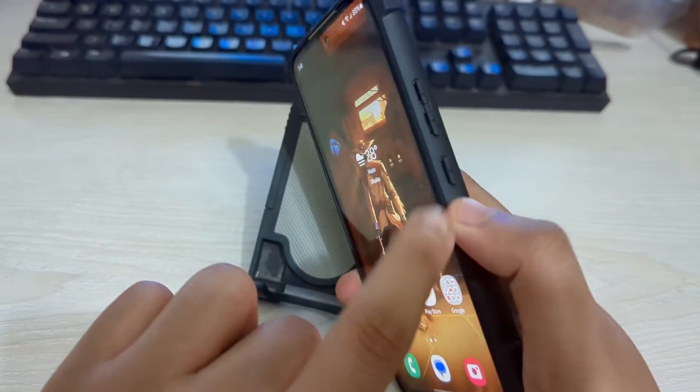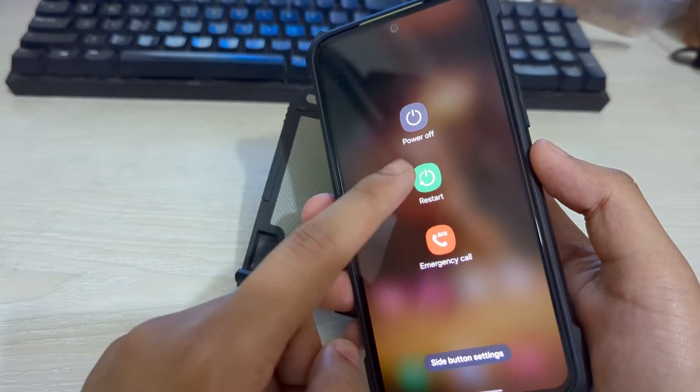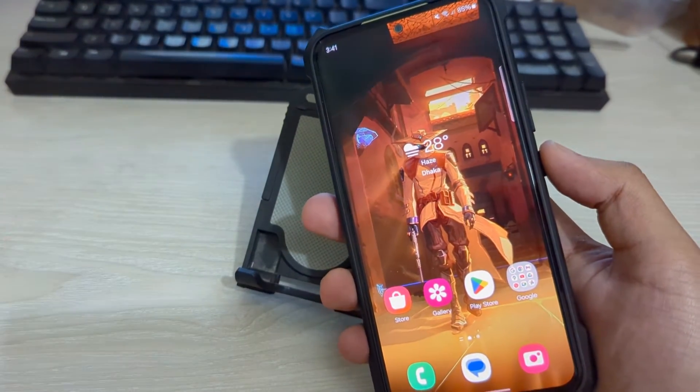Now if we just keep pressing on our power button — here you can see Bixby is not appearing anymore. Now just our power menu is showing.